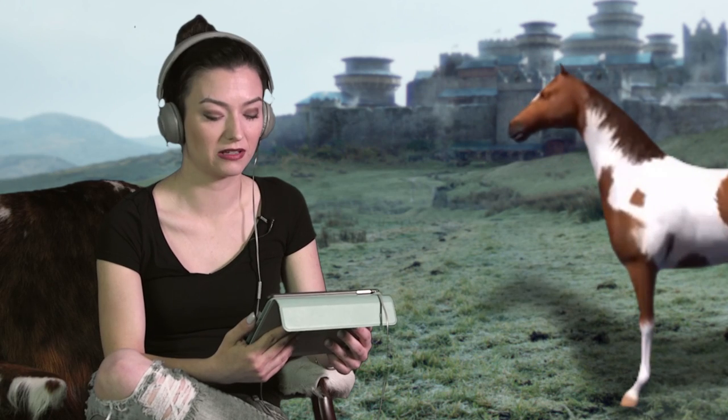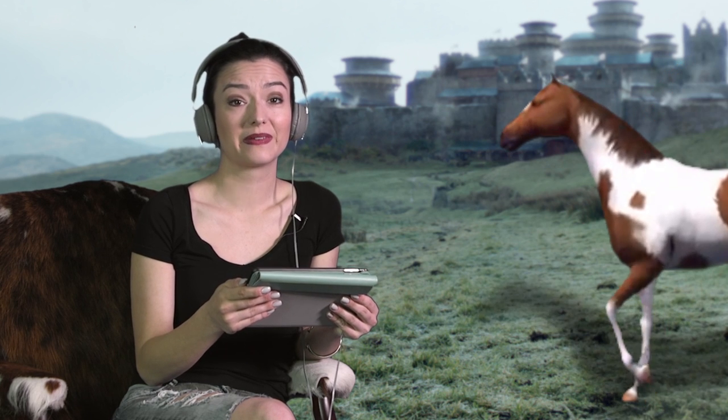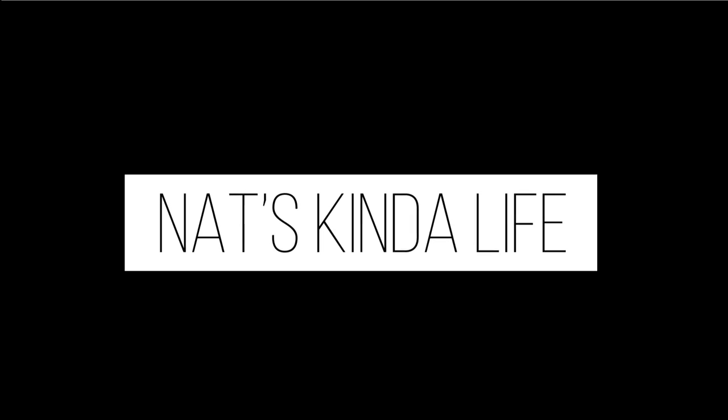Go get out of bed. It'll be fine. What the—? They killed him. Hey everyone and welcome to Now's Kind of Life Baking Edition. What you just witnessed was me reacting to Season 1 of Game of Thrones.